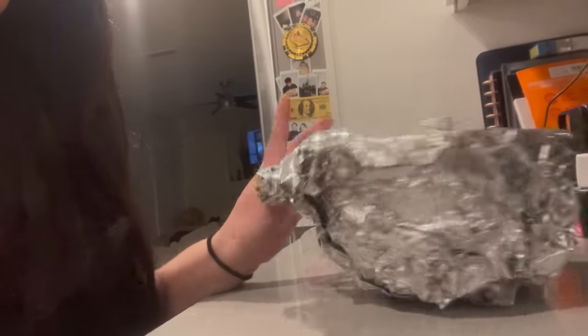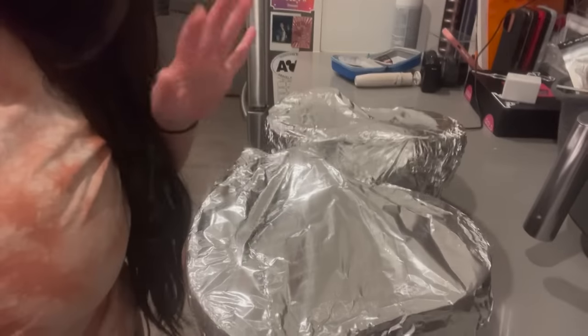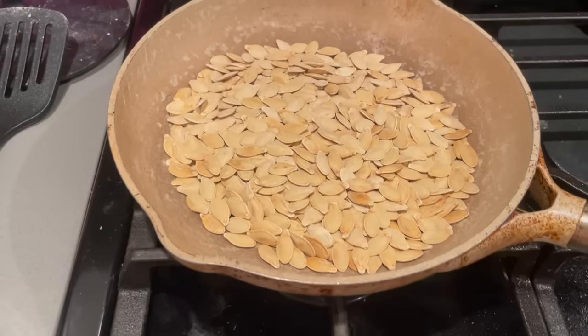I've been wiping my nose so my makeup just looks like a mess at this point — you can tell how patchy it is. But whatever, it's okay. Anyway, update on the pumpkin seeds — the semillas — they look really good. I actually covered the pumpkins with aluminum foil. My mom wants to cook them so she can make her dessert, so the pumpkins won't go to waste. Here are the pumpkin seeds — they're on very low heat.